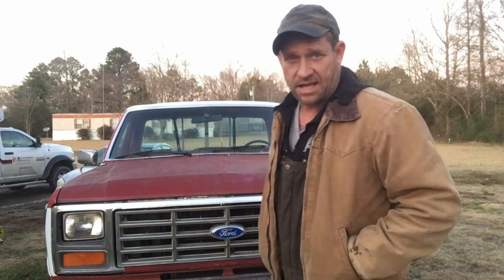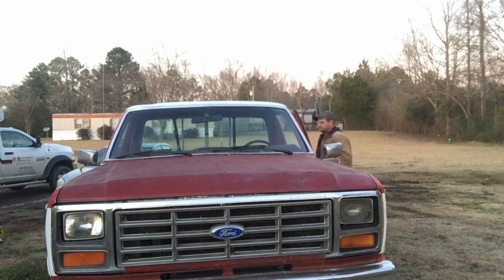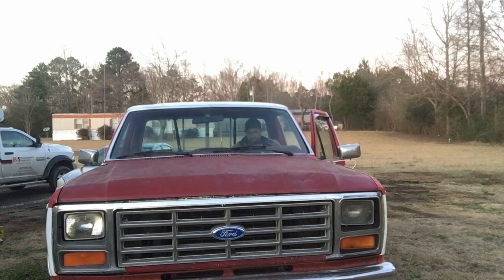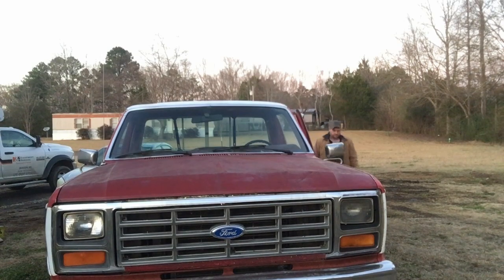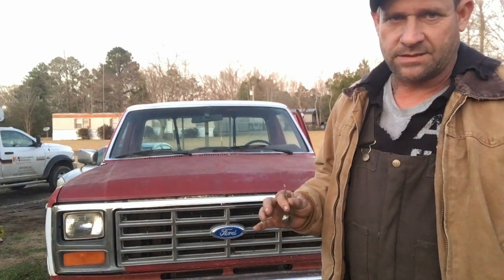I was sitting on the porch a minute ago and I just thought, I just made the video on the F-150 and I never cranked it up for y'all. Now granted, I haven't cranked it up — it's been about a week. Let's see if it cranks up. I think it just might. Let me go get the keys. Had to find the keys, got them now though.